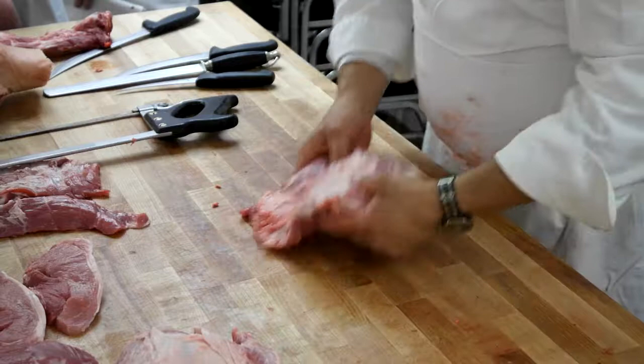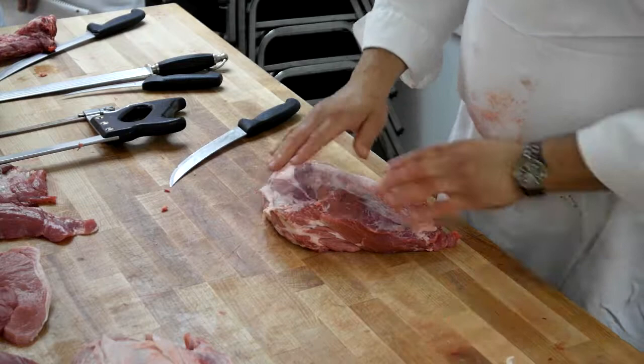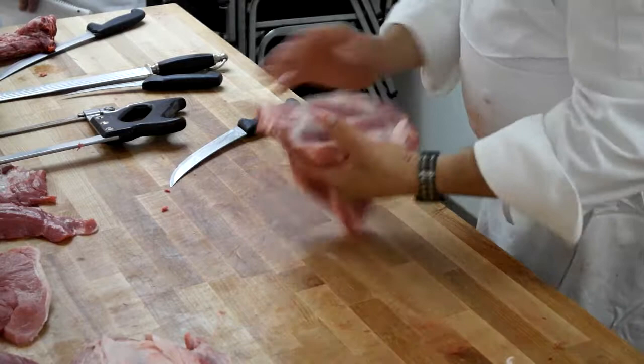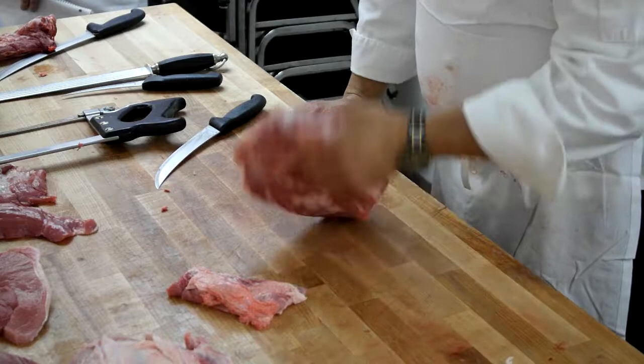Now, once I've got this thing taken apart, please do not denude this — I need a little fat on there. This is what I'm protecting right here. I've got this flat edge here with the silver skin on it. I just want to find that little seam and cut that right off. Now, shape it.